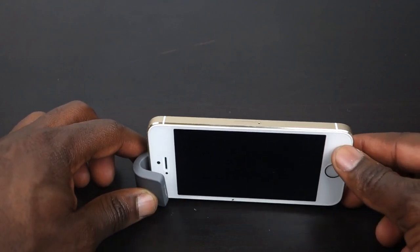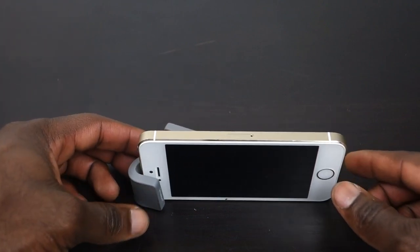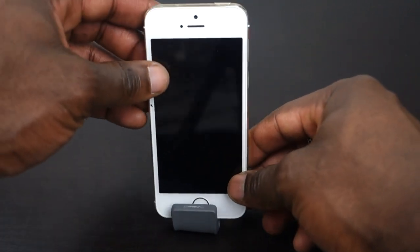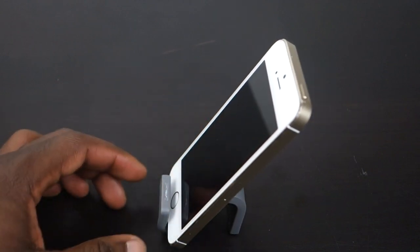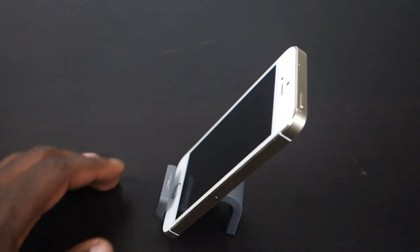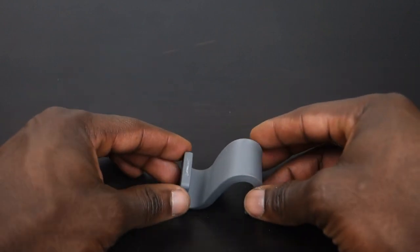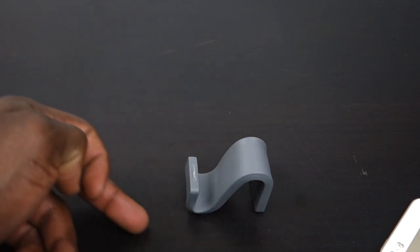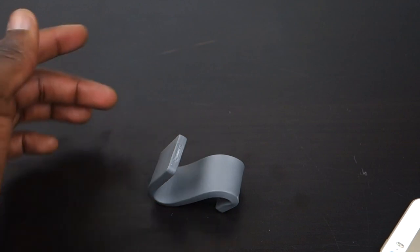It just covers maybe the light sensor at the top a little bit, but not enough to activate it. You can have it in portrait mode or landscape — it's entirely up to you. Looking at it from the side, it looks entirely safe, and because of the soft rubber material, it has a nice grip on the surface — even on wood, as you can see here.